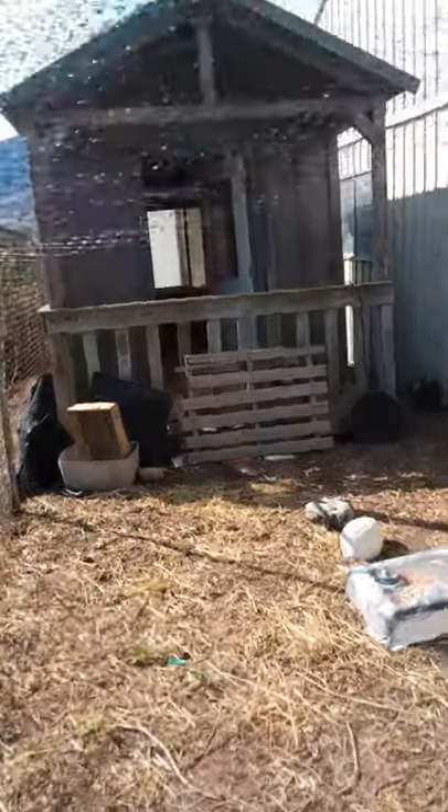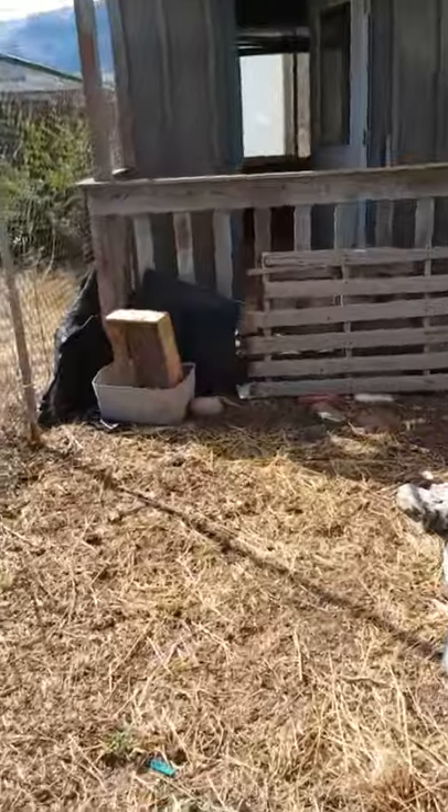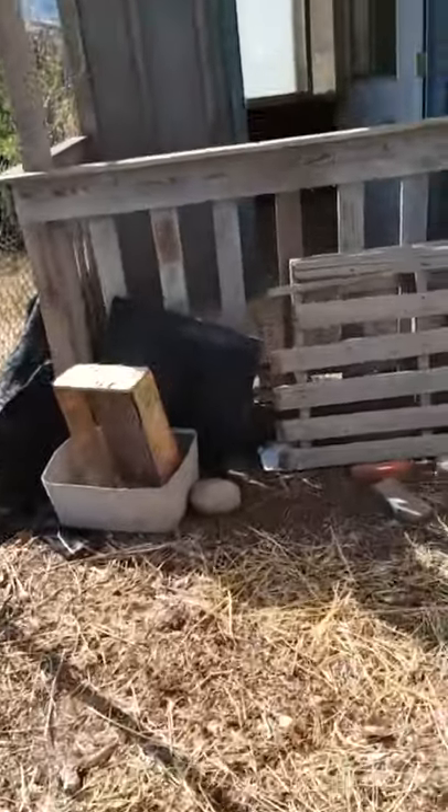This is a chicken coop that hasn't had any chickens in it for about three years, that we want to turn into a she shed.